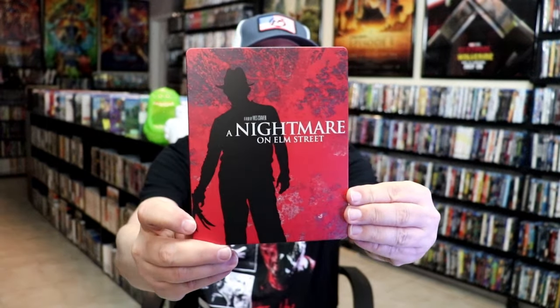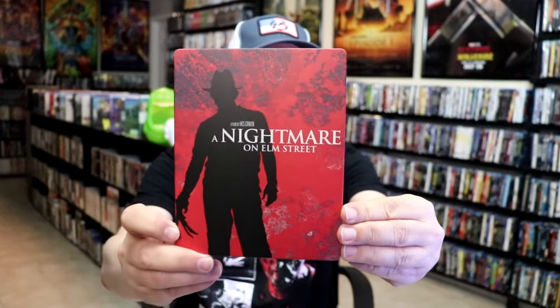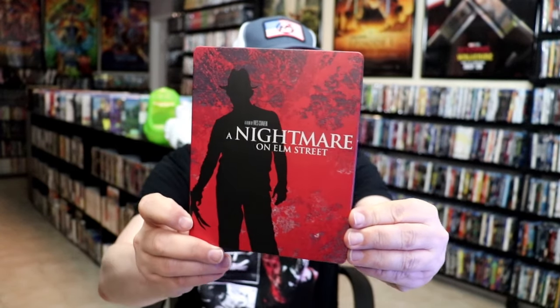I'm going to go ahead and remove this from the wrapper and take a close look at this steelbook. I've got the wrapper off and the J-card removed. Here's the front of the steelbook — it is a matte finish.